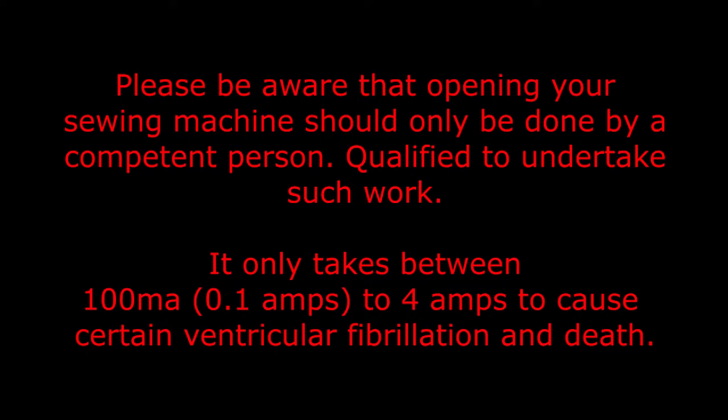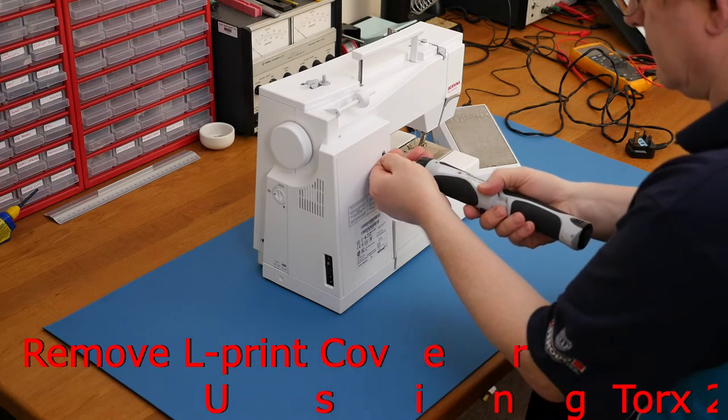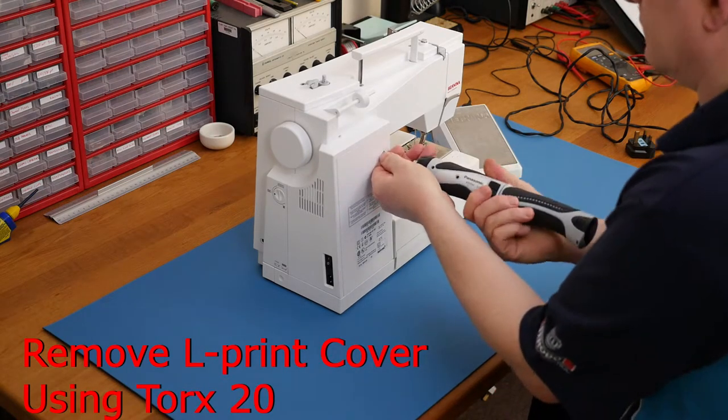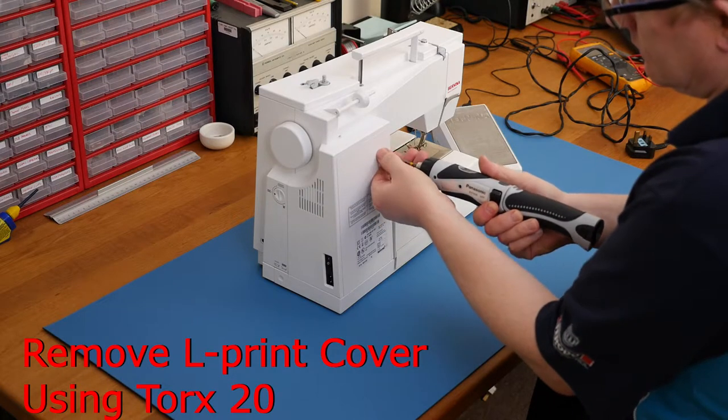Please be aware that opening your sewing machine should only be done by a competent person qualified to undertake such work. It only takes between 100 milliamps (0.1 amp) to 4 amps to cause ventricular fibrillation and death. With that warning out of the way, we're now going to proceed to remove the back cover, which will have the main power supply circuit boards behind it.